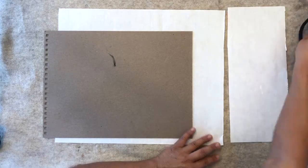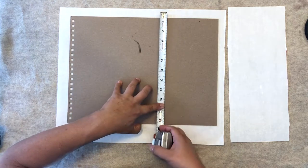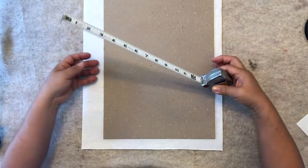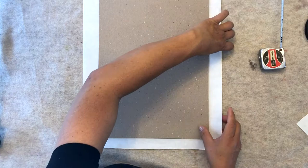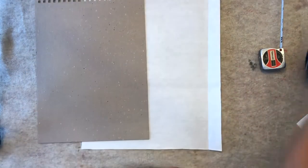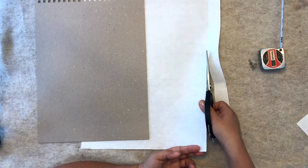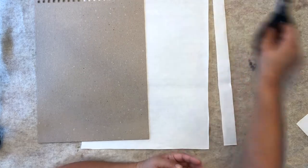I write the measurements down because sometimes I forget — what was the measurement? So 12 and a half, right here — 16 and a half. We're going to crease this, open it. Because we allow 12 and a half, it will be fine. A lot of the time I'll cut multiple sheets so they're ready to go. Now it's ready for painting.